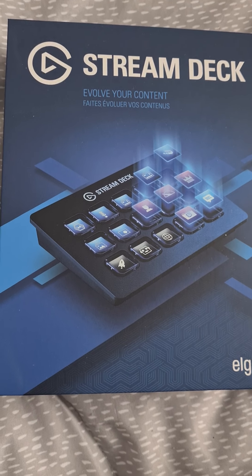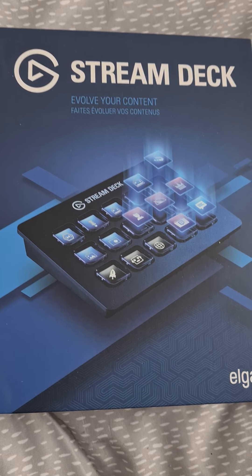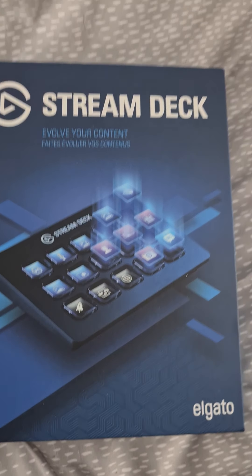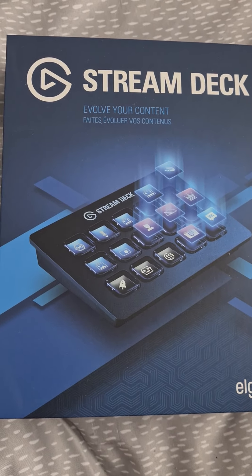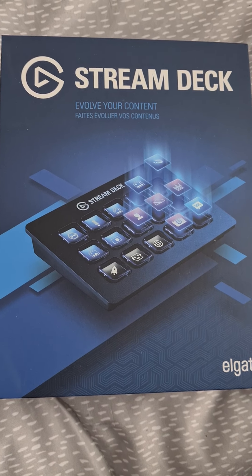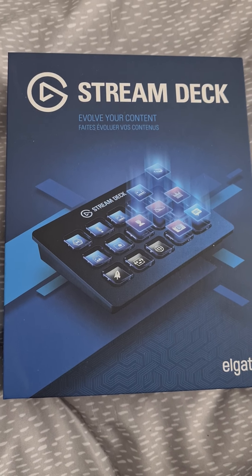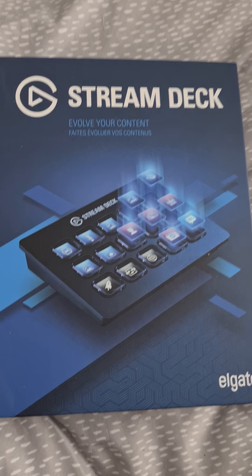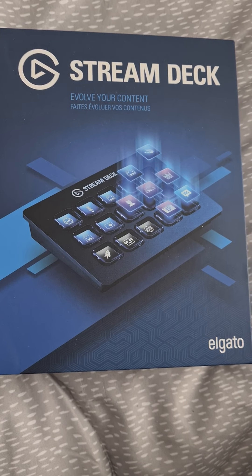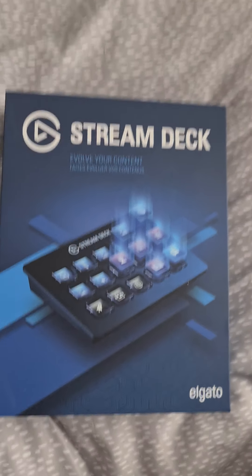So I'm going to unbox this on today's video. Please do subscribe to my channel here on YouTube, and you can also send me a follow on Twitch if you use Twitch. My Twitch account is www.twitch.tv/Starbar_underscore_Andrew, where you can see me streaming and find all my socials on the about section over on Twitch.